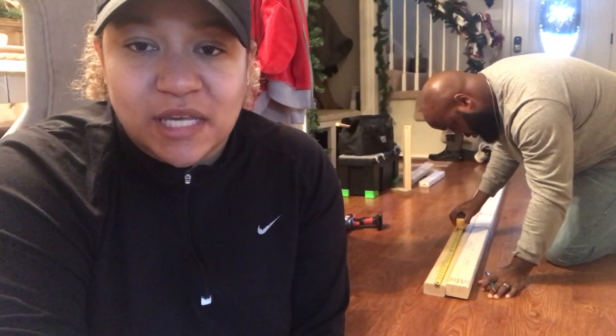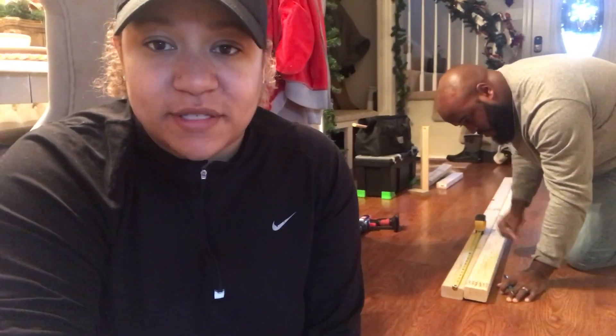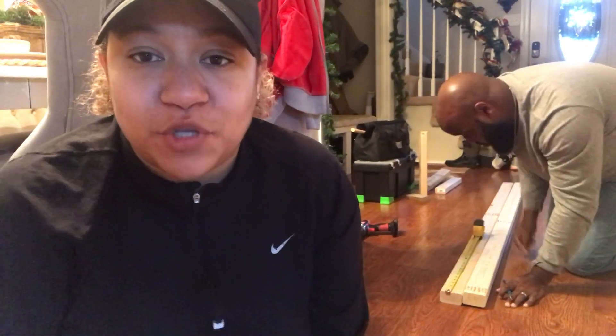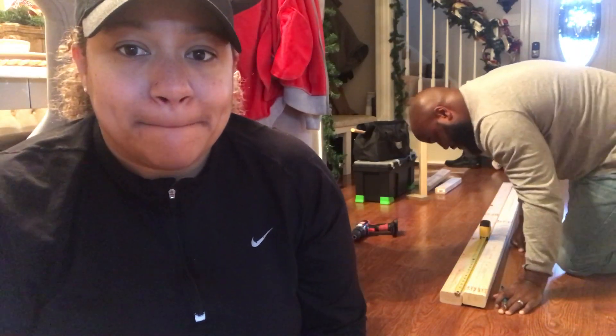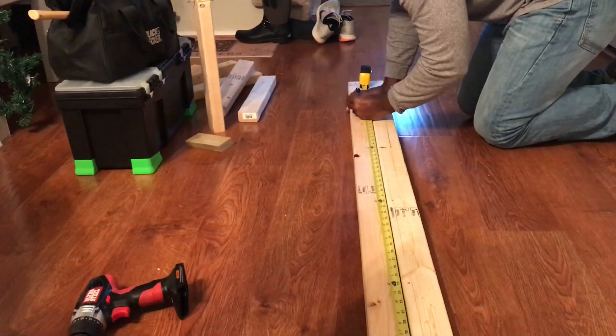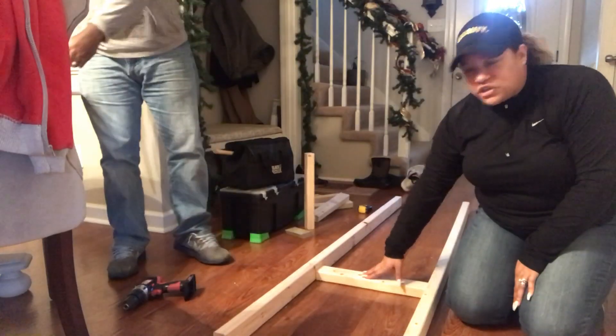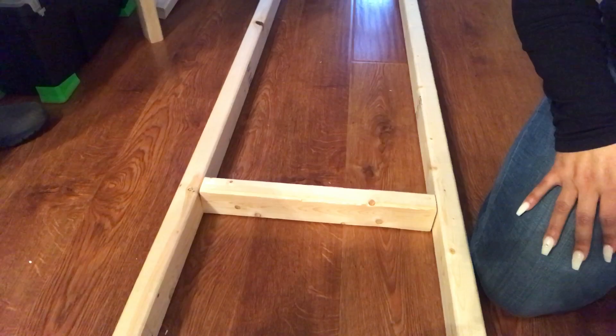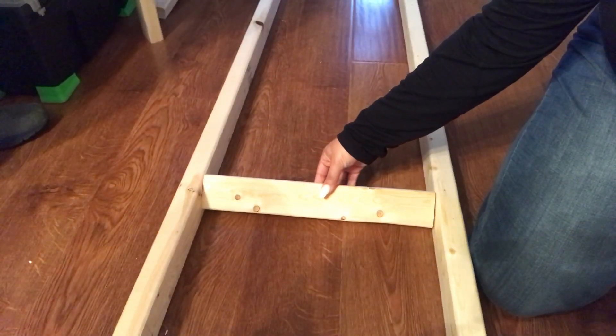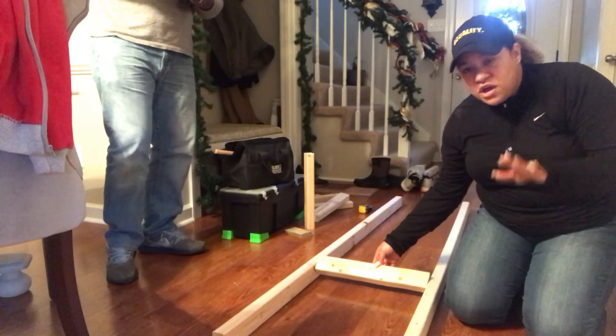We are home and King is currently measuring to see where the steps — is it called steps? — where the steps are going to go. He's measuring every 12 inches. We'll have all of this information in the description box for you guys in case you want to build your own. You have to figure out how you want your steps to go — if you want them straight across, or if you want them the short way. I actually want mine to be at an angle, so that is how he's going to drill them in.